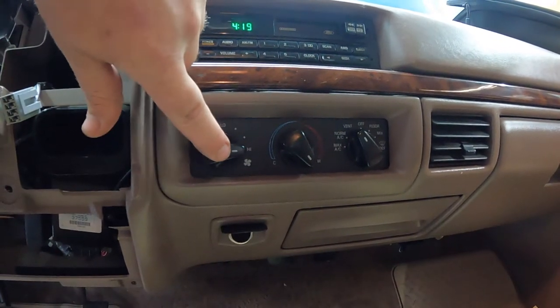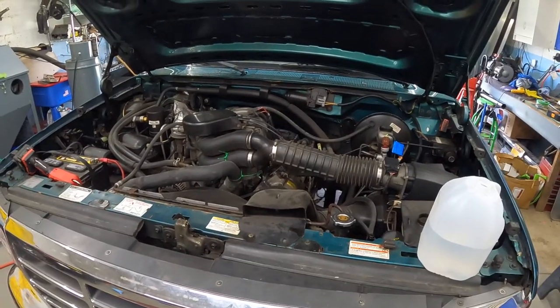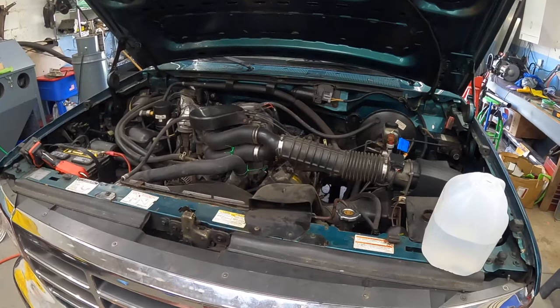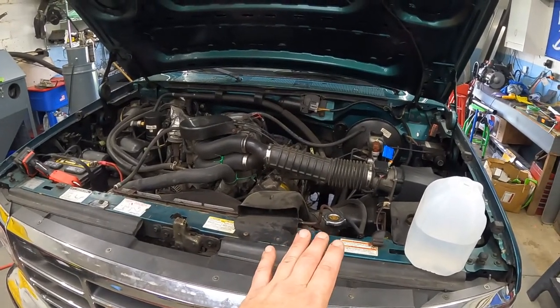Make sure you have the fan on high, the temperature on hot, and the vents on. We've let the engine reach its operating temperature. Right now we're going to let it sit for about 15 minutes to make sure we can open up the radiator cap safely.